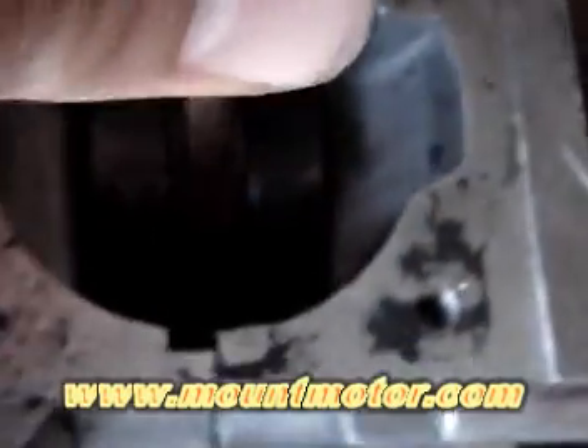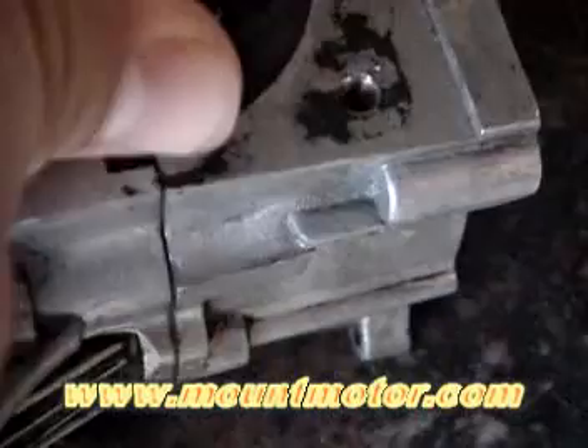And what this does is it turns extremely fast. Inside this space right here is called the crankcase, right below the crankshaft. Now, in that area there is compressed gas and oil.